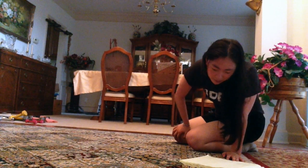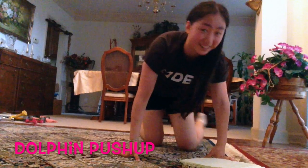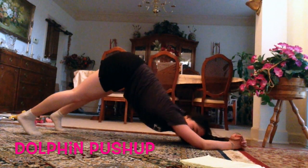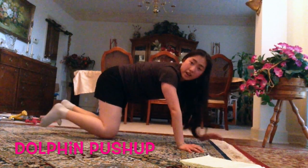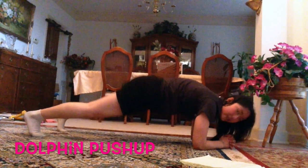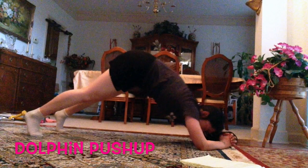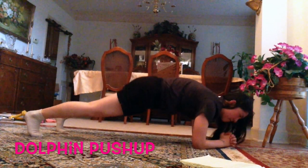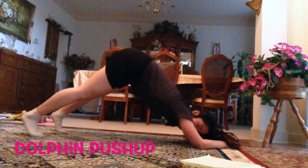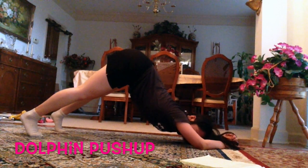Alright, our last push-up will be the dolphin push-up. Technically this doesn't really have a push-up motion in it, but it doesn't matter. Get in a plank, push your butt up, then bring it back down — that's one rep. We've got 10: one, two, three, four, five, six, seven, eight, nine, ten.